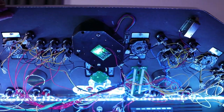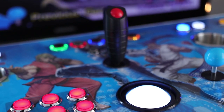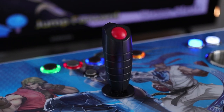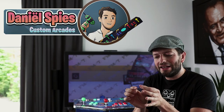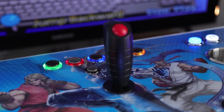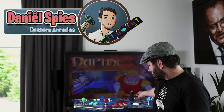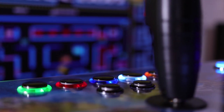It has the trackball — I always use them, they're lovely and great for many games. It also has the flight stick; this is the new Ultimarc UltraStick FS. They have a magnet inside with sensors around it, so it registers exactly where your joystick is at any time, which is great — expensive, but great.